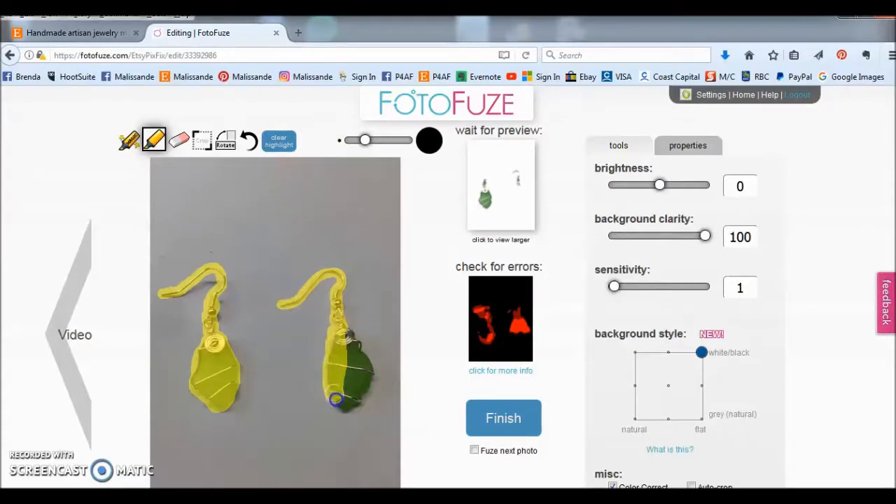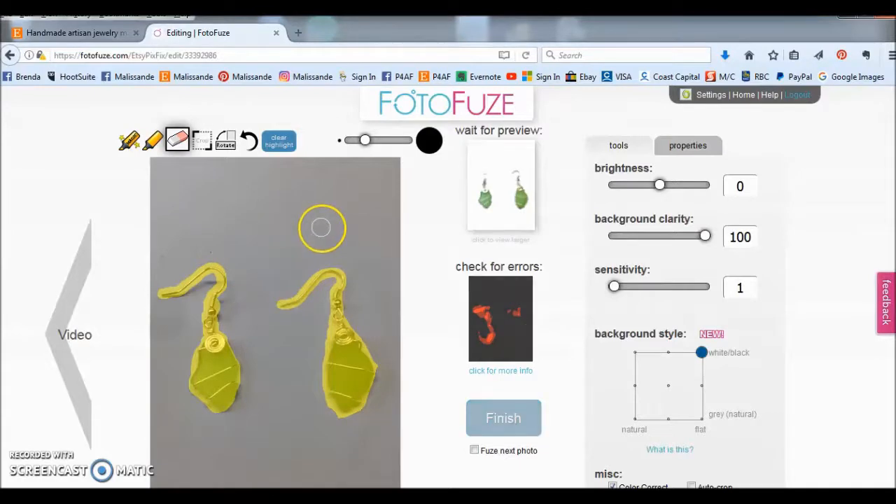Don't worry about making a mistake because they do provide an eraser. So if you go over here, you just erase the areas you want to remove the highlight from and it takes it right off. You can also rotate your picture, and you can click one button to clear your highlight entirely.